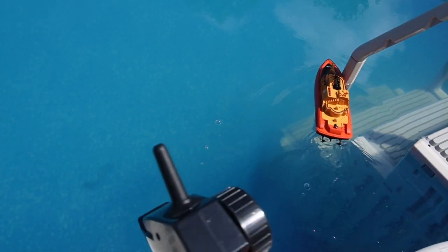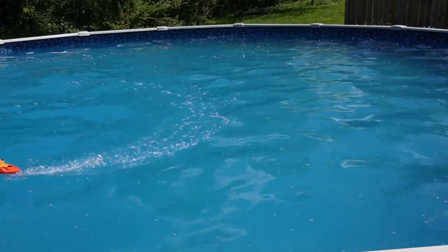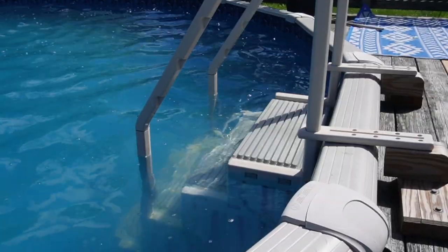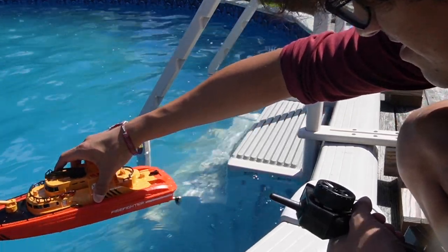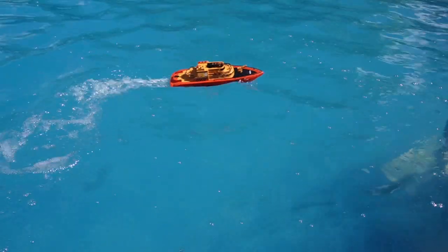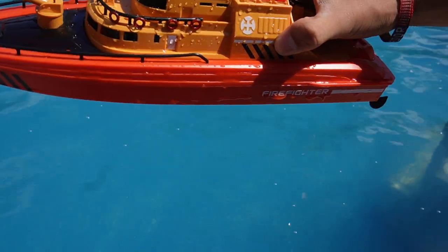Oh yeah, it's starting to work. But yeah, this thing was really fun, it worked really well in the water. And yeah, that's a quick overview of the RC firefighter boat.